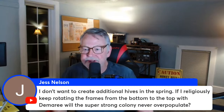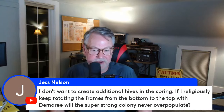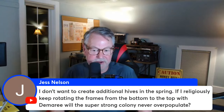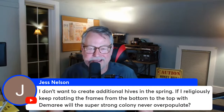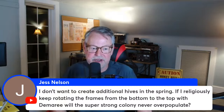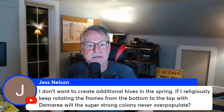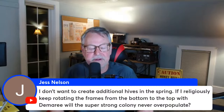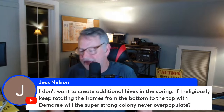A viewer asks: if they religiously rotate frames with the Demaree method on a super-strong colony, will they never overpopulate? The bees are going to overpopulate no matter what — the queen lays 2,000 eggs a day. But in the Demaree method you're restricting her below a queen excluder, and queens can get honey-bound, pollen-bound, or brood-bound and can't lay more eggs. Experiment with that — I don't see why it wouldn't work, but it is labor-intensive, and I personally prefer shortcuts.